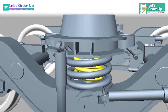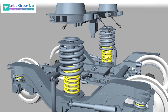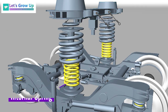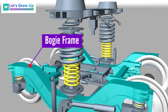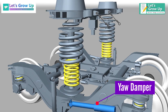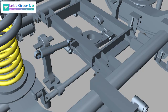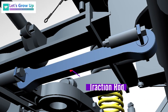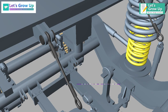The secondary suspension consists of: bolster beam, internal spring, external spring, centering disc, bogie frame, vertical damper, yaw damper, lateral damper, anti-roll bar, traction rod, and safety cables.